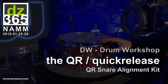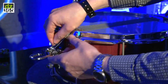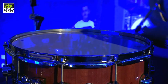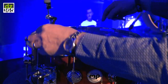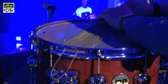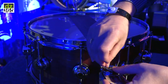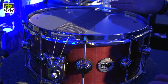This is our new quick release snare wire, and I'm just going to show you how easy it is to change the snare wire. You just take that off and put that through like so. Snare wire changed.